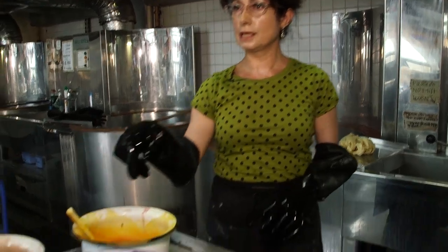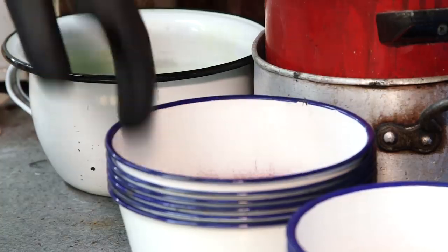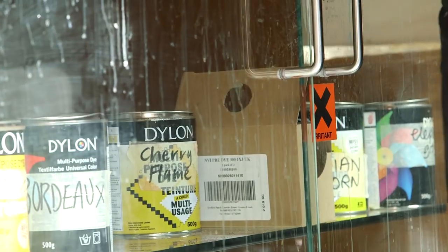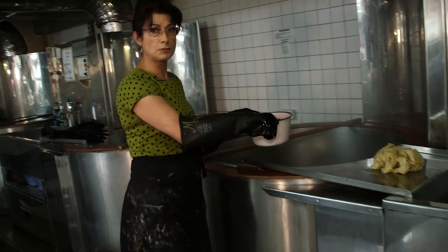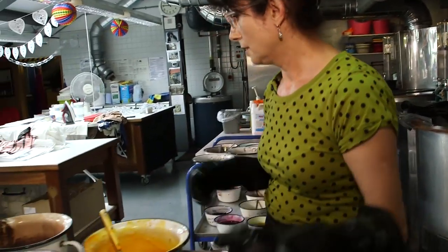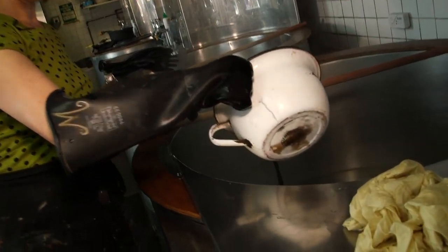I've got some dyes mixed up already here, but I'm going to mix one more, which is scarlet. So every time we mix a dye, we do a uniform amount — we do one spoonful — so we all know the strength of the dye that's been mixed. So to begin with, I'll just put a splash of red, and it's got a sort of browny look to it, that colour.